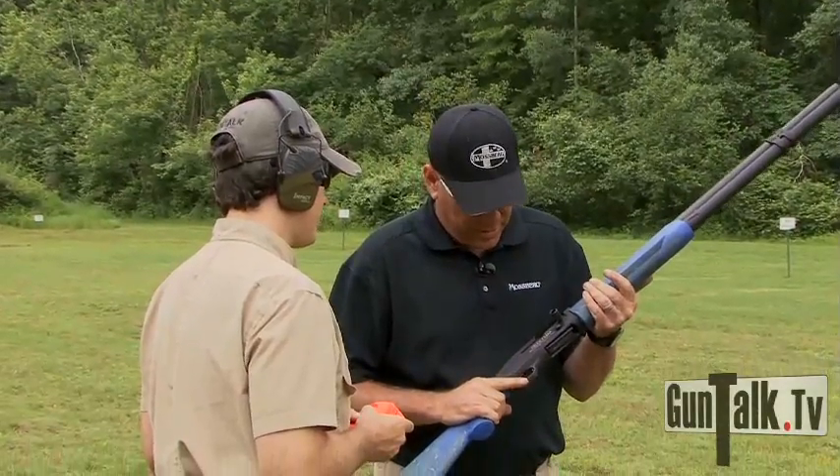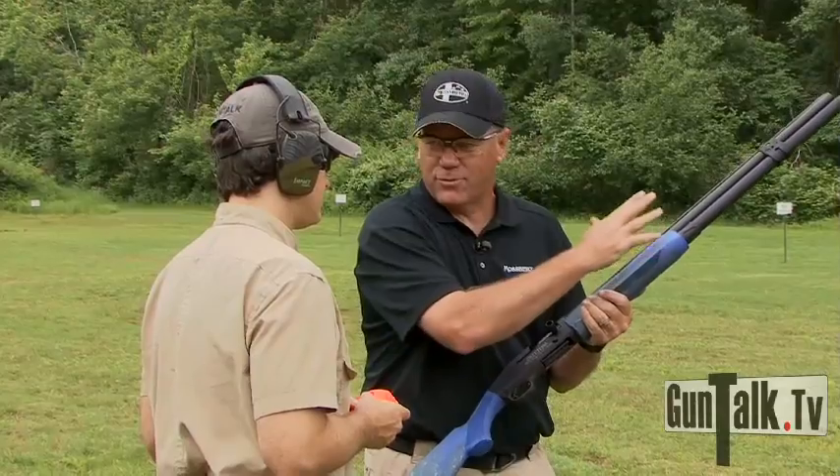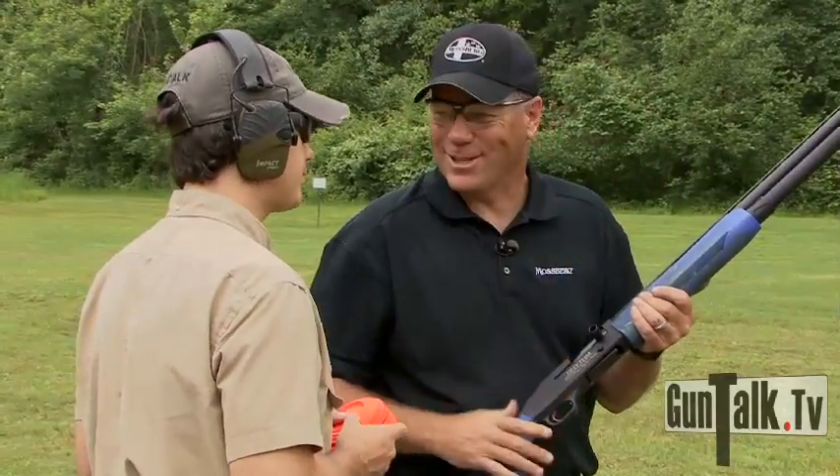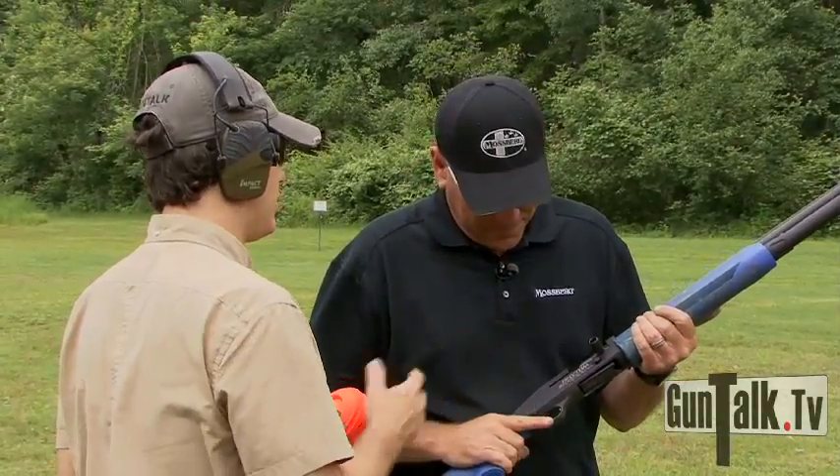This is a great gun to start with. It also comes in a five-round configuration, so you can shorten the tube if you don't want to take the long tube with you to shoot sporting clays or whatever. Makes sense — still a good gun, you can use it for that.